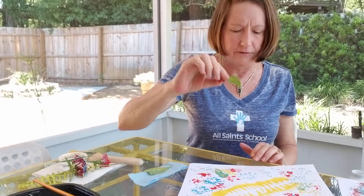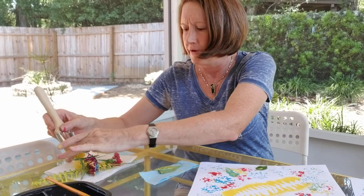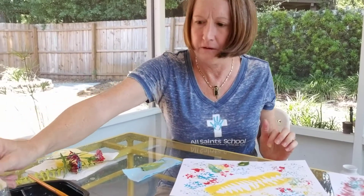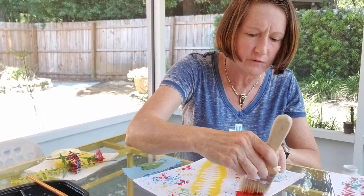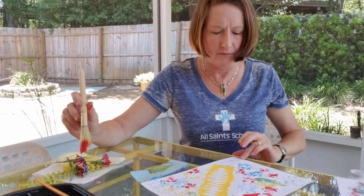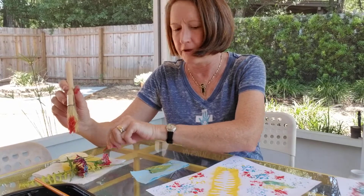Now I'm going to use my little leaf and do it the same way I did the fern — I'm going to use my big brush. I'm going to wash that out, going back and forth in my water and scraping it on the sides, then dab it on my napkin. Now I'm going to get some red paint, hold on to the stem of my leaf so it doesn't move, and just like I did with the fern, I'm going to paint over the top of it. I should get the negative shape of the leaf on my paper. And as you can see, I got the outline of the leaf showing in the white.